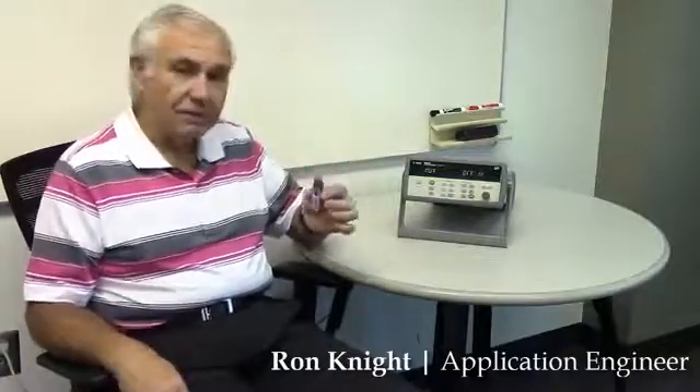Hi, today I'm going to show you how to record data from the 34972 data acquisition unit directly to a USB stick. This is useful because you don't need a computer to download data that you've already scanned. So let me show you how to do that.